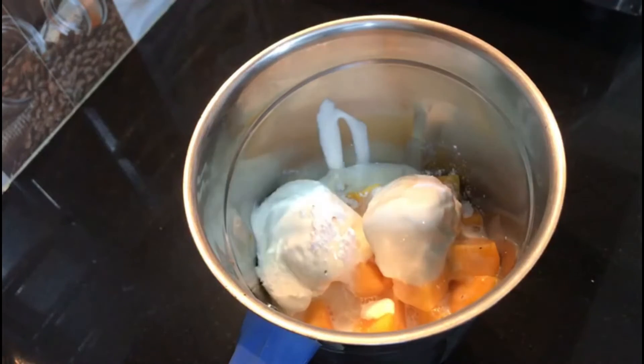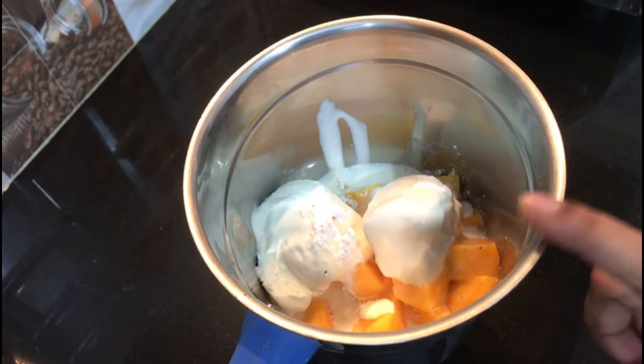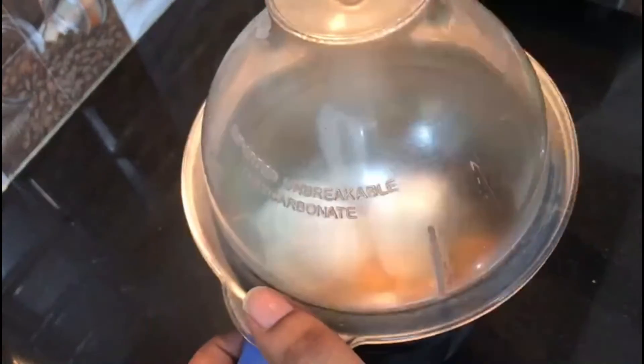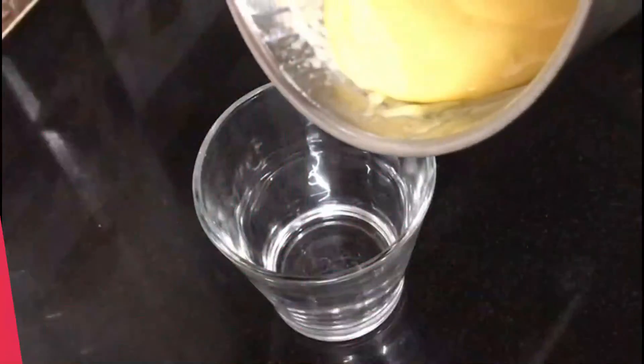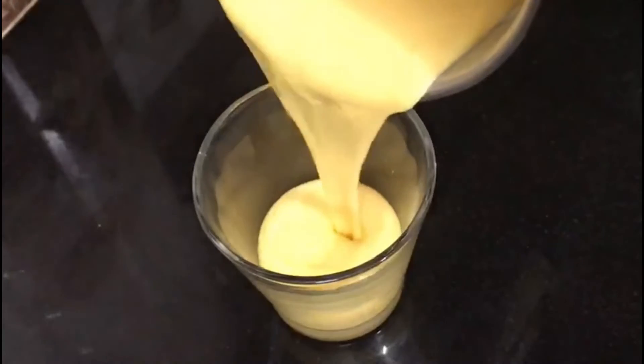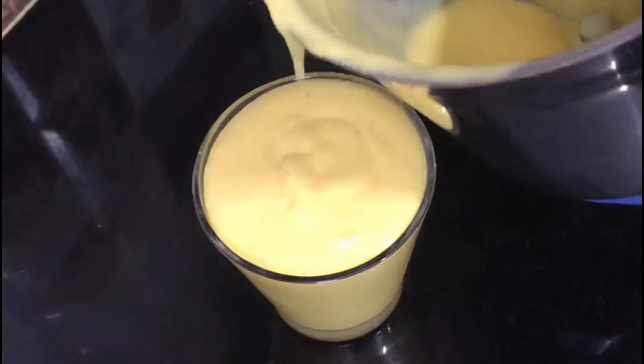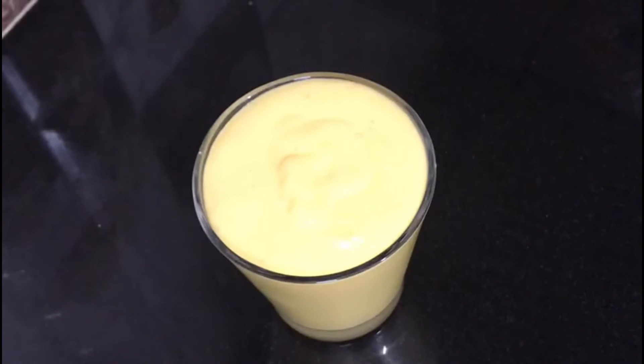Now we have a half glass. We will blend it in the mixer and pour it in the glass. We have a milkshake — we have mango in the summer, so we will taste a lot of mango.